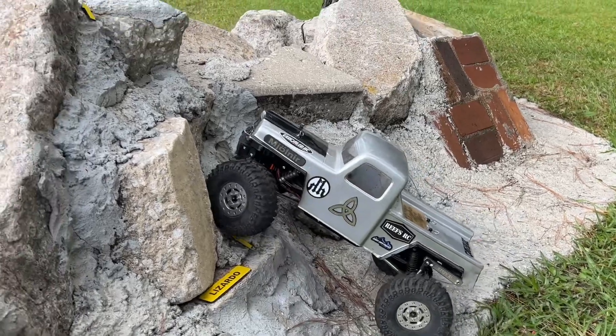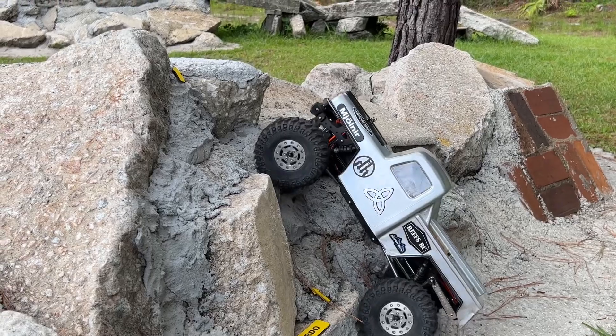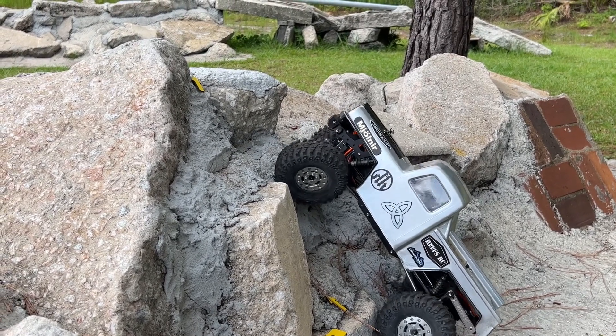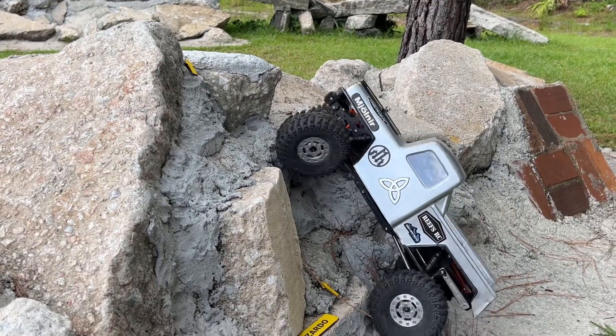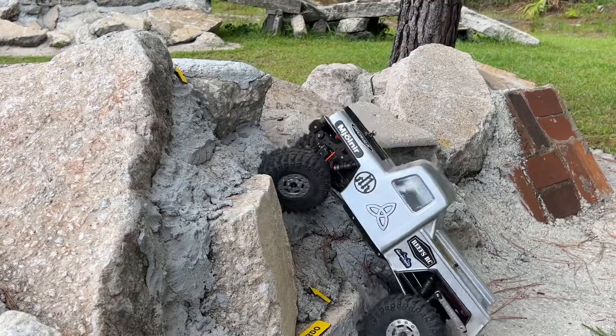Yeah, this Fusion system is just awesome. Very impressive setup. It's got feedback too. When it gets under load you can kind of actually feel it a little bit.